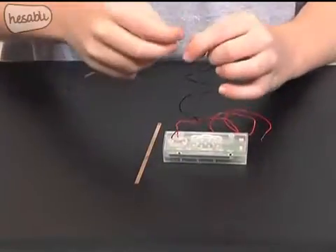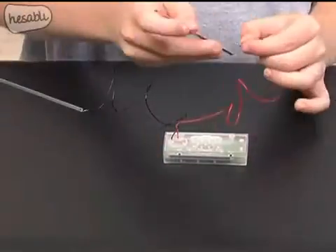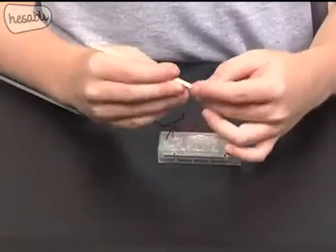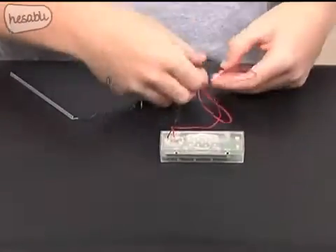Then, I will connect the other zinc and copper plates to the wires on the clock. The black wire is negative and it is connected to the zinc plate. The red wire is positive, and it goes to the copper plate.